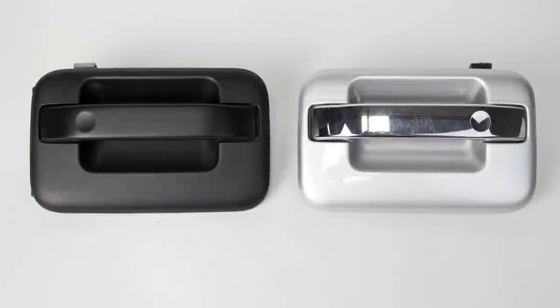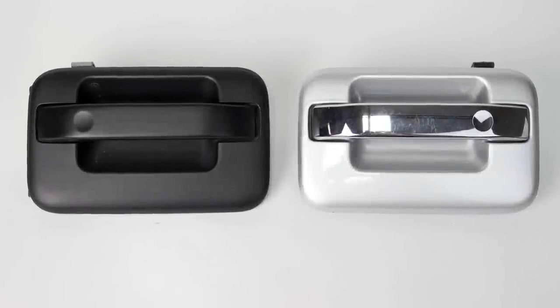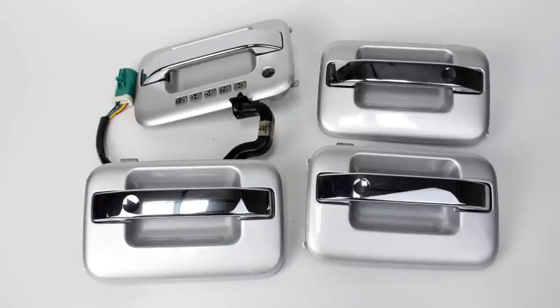Today we are upgrading our truck's appearance with a set of painted door handles to replace the factory black plastic set.